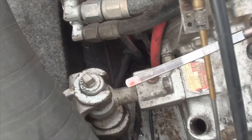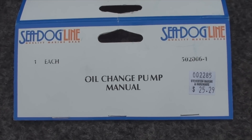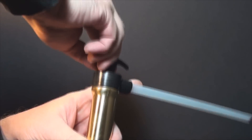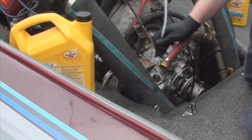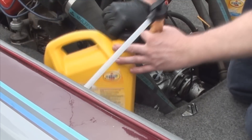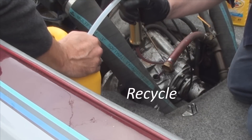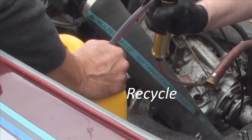If you feel around underneath you'll notice there's no drain plug, and even if there was you wouldn't be able to get a tray underneath to collect the used oil. Never drop the oil into the bilge of your boat. Use a suction pump and a recovery jug to collect the used oil for recycling.